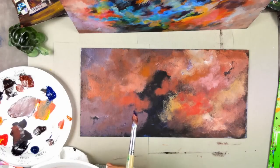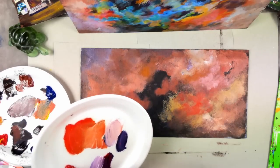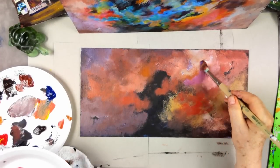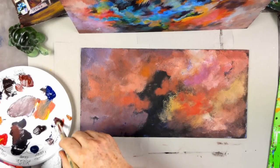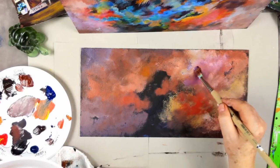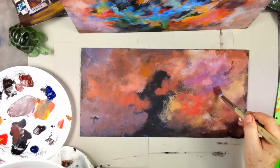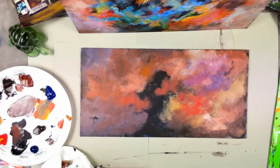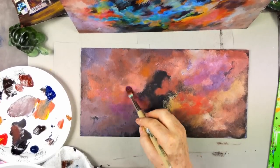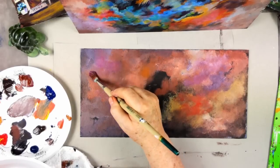I feel like I could use some alizarin crimson. If I add a little alizarin crimson to my purple and then some white, I can warm this up a bit. Just see how the circles are going the whole time. Turn your brush over, play with this a little bit. Put some classical music on, close the door, just enjoy yourself. Let your subconscious paint something with you.